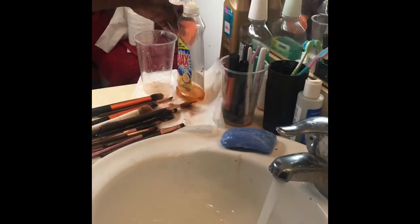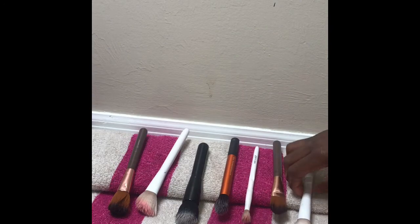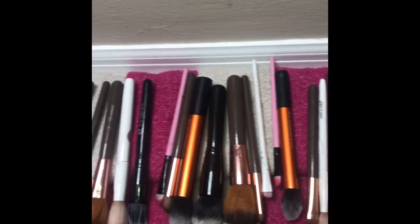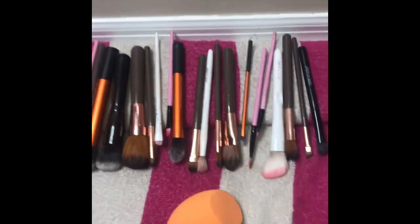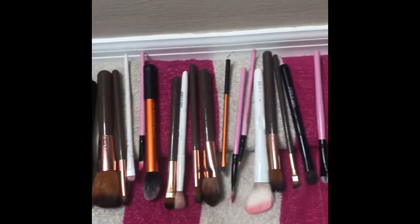The final step is drying, which is also very important. I get a towel and fold one end up so that when I place my brushes they are laying at a downward angle. I place the beauty blender and then lay the rest of the brushes along the line and let them dry for about two to three hours. I'll put everything in the description box below. Make sure you like, subscribe, and comment if you have any questions. Thank you so much for watching!